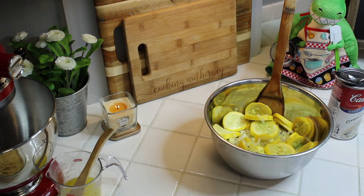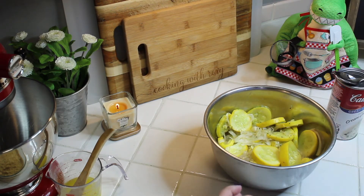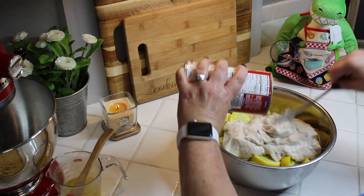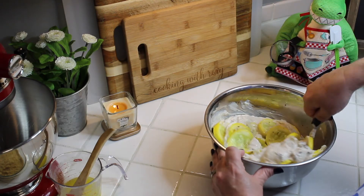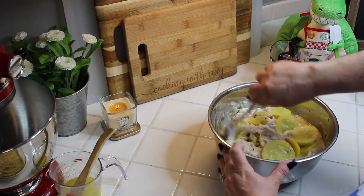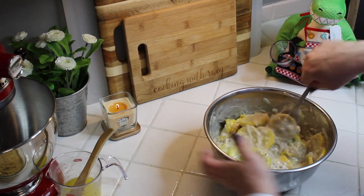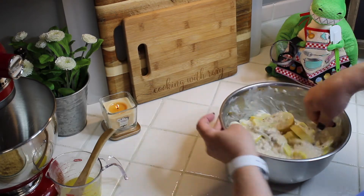Take your cooked yellow squash and dump the whole can of cream of mushroom soup right in with it. Give it a nice mix — and you want those juices in there, so there's no need to drain them. That's what keeps it from being dry. Just mix everything together to incorporate the cream of mushroom soup with the squash and onions.